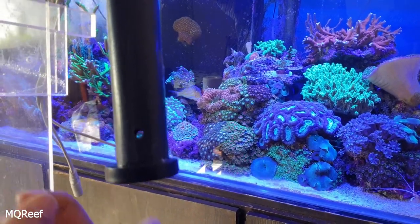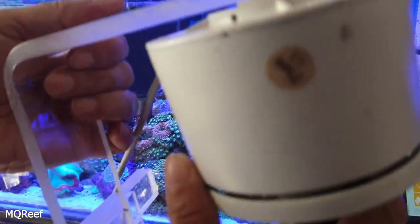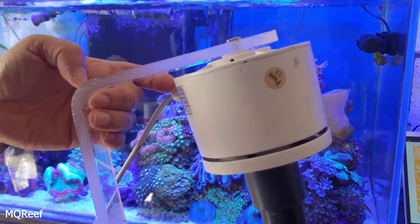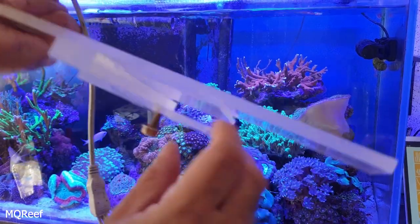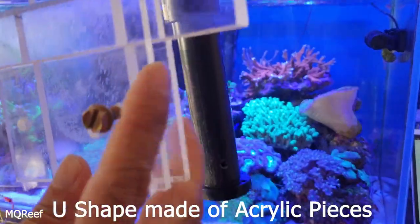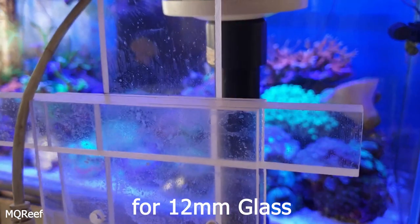Before that, let me show you this acrylic stand I made for my aquarium. It's basically an L-shape — six feet six inches on one side and around one foot on the other side. I glued it with a U-shaped PVC piece, drilled a hole to tighten it up, though that's not strictly necessary — it can comfortably stay on the glass itself.